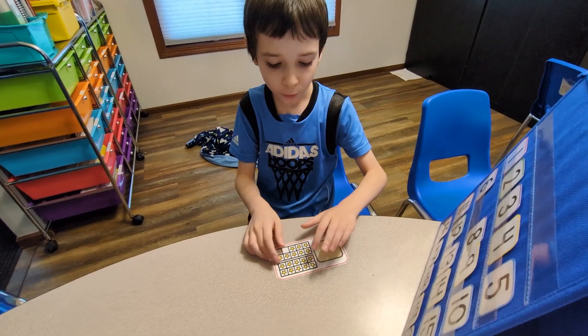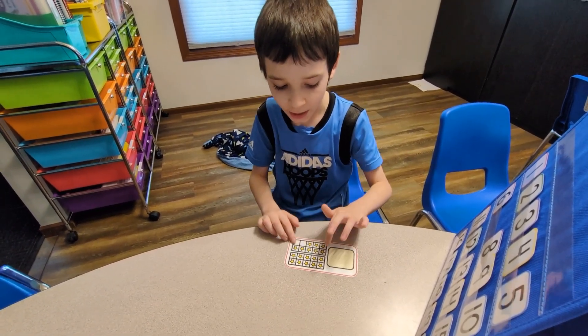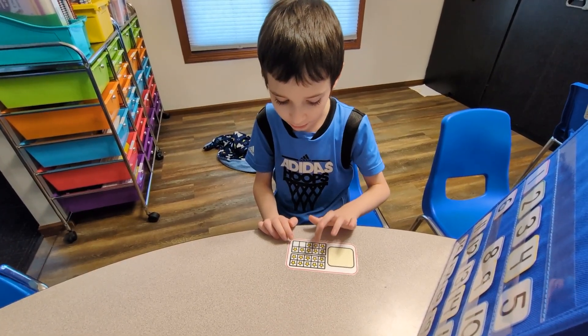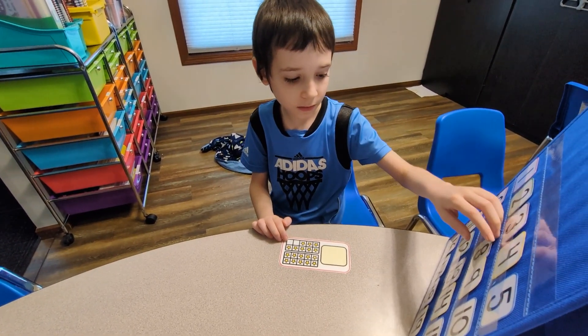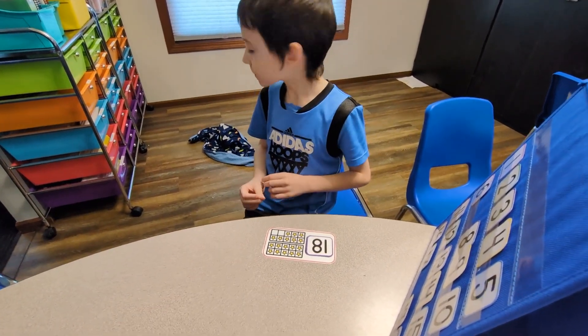Count the stars. 1, 2, 3, 4, 5, 6, 7, 8, 9, 10, 11, 12, 15, 16, 17, 18. Where's 18? Good work!